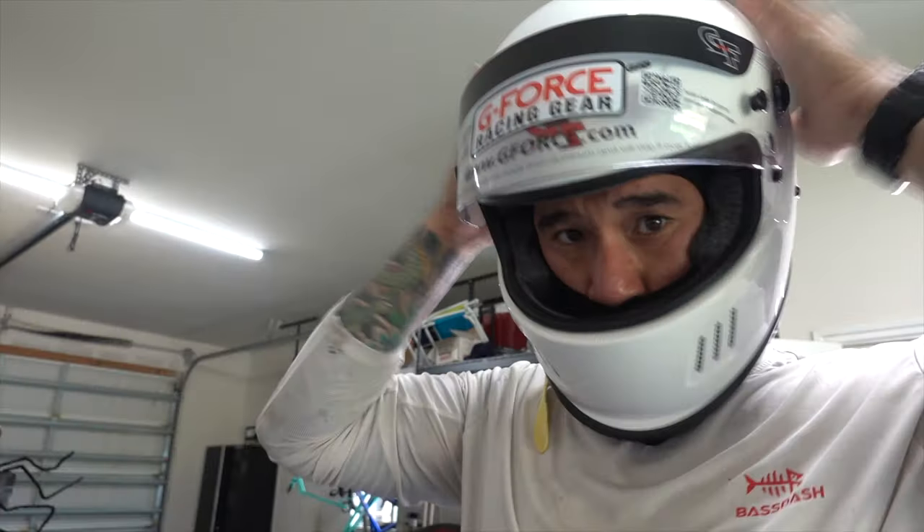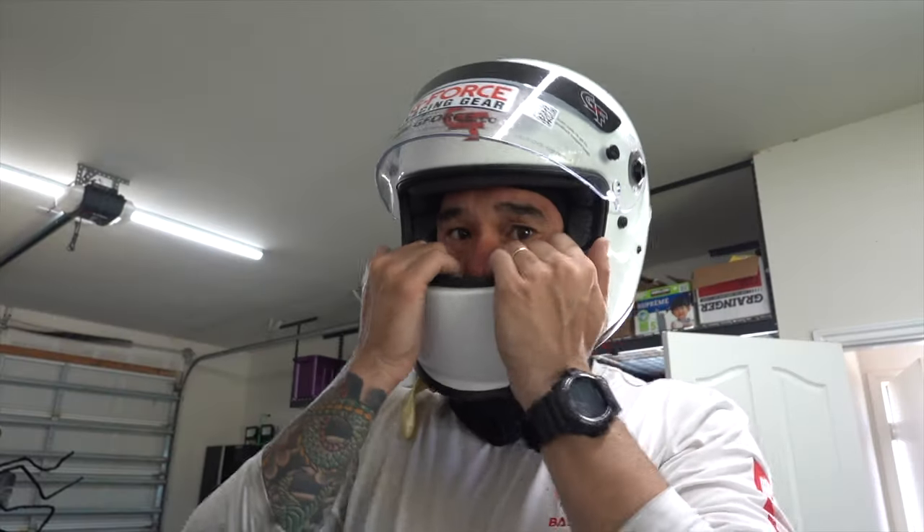Usually a brand new helmet will end up hurting my head. I feel like it's too small, but it's not too small — these are supposed to fit pretty tight. They're not supposed to jiggle around when you wear them or anything like that. But you do have to break them in. This is how I do it.